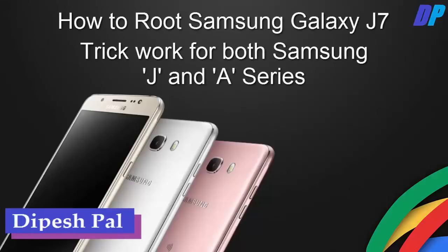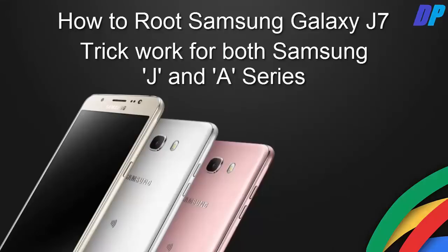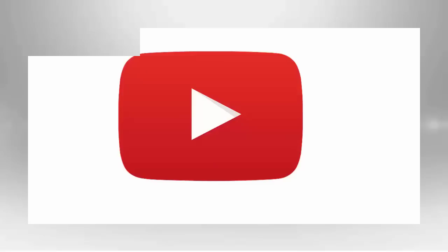Hello guys, this is Dipesh and in this video I'm gonna show you how to root your Samsung Galaxy J7. This trick works on both Samsung J series and Samsung A series.